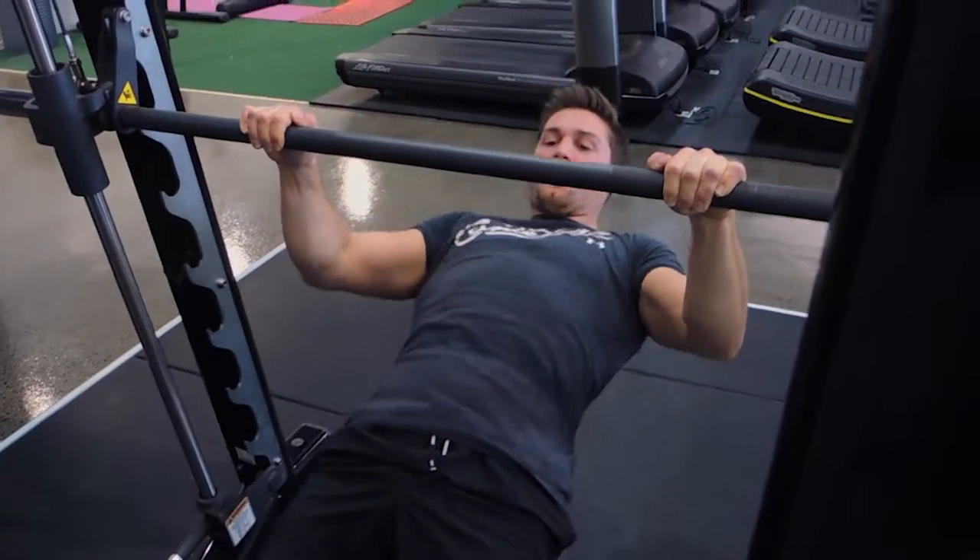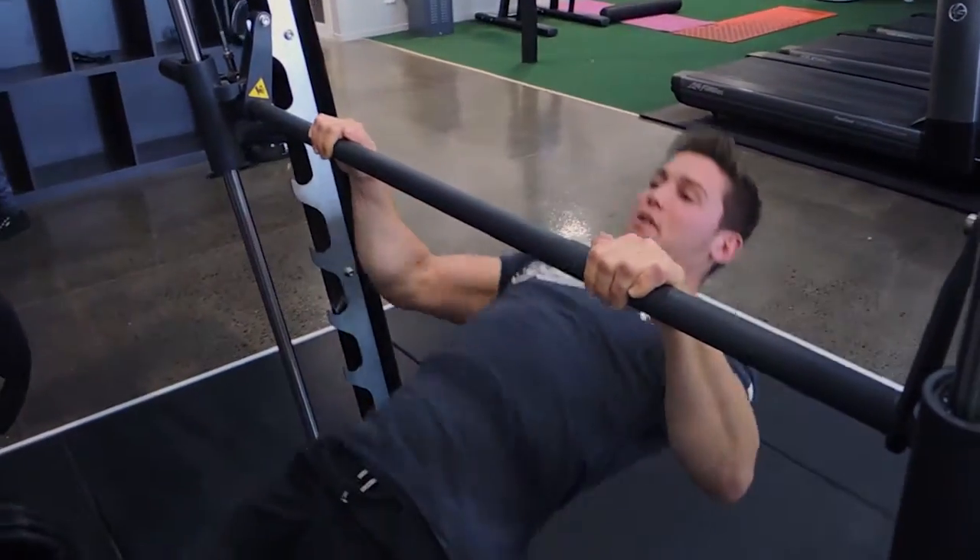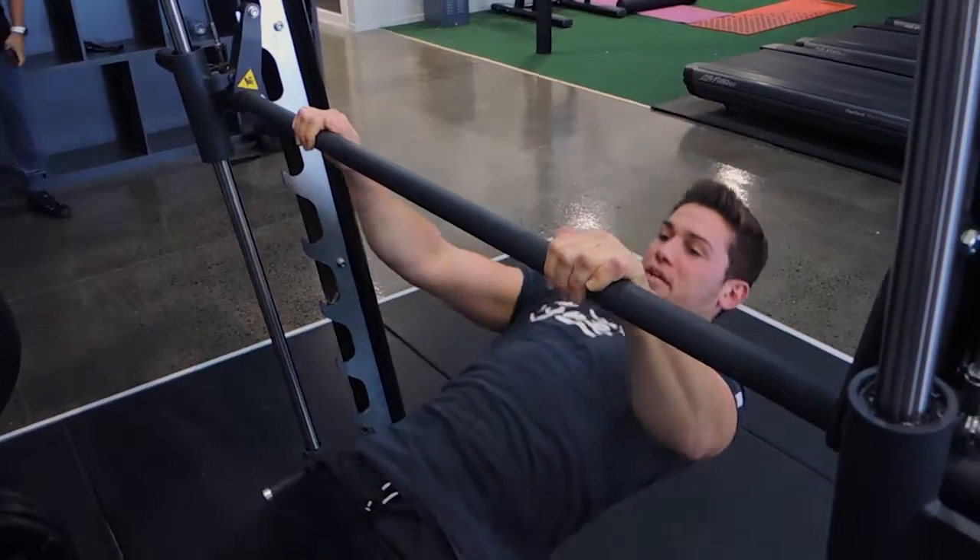Pull your chest to the bar and control down. Pull your chest to the bar and control down. Repeat for your reps, maintaining that controlled movement throughout.